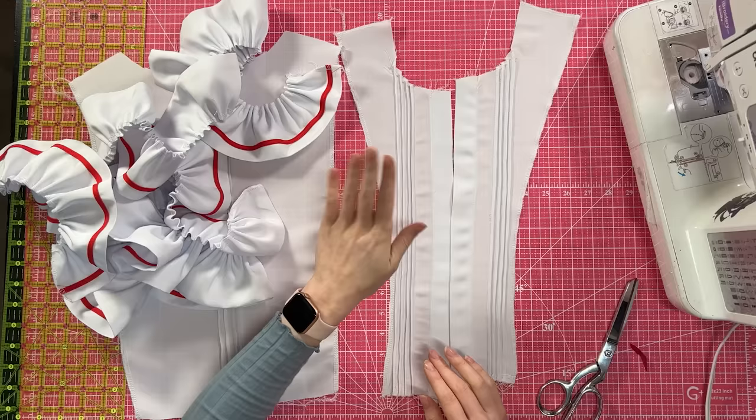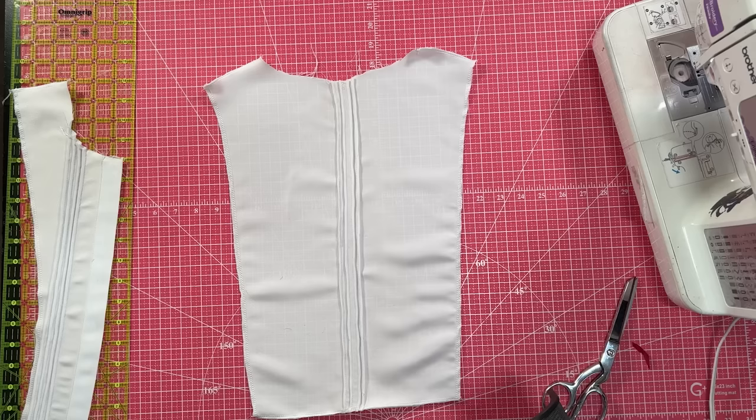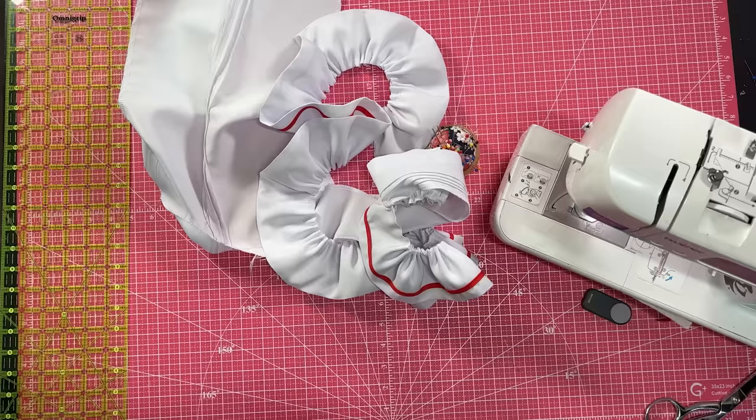This ruffle gets put in between the center front and the side fronts, but the ruffle actually goes all the way down the back — also in between the center back and the side backs. So before I baste that in, I'm going to take my center fronts and center back and sew them together at the shoulders, so I can baste the ruffle from the bottom of the center front all the way to the bottom of the center back without a break at the shoulder. Then I'll pin each ruffle to both sides and baste them on first.